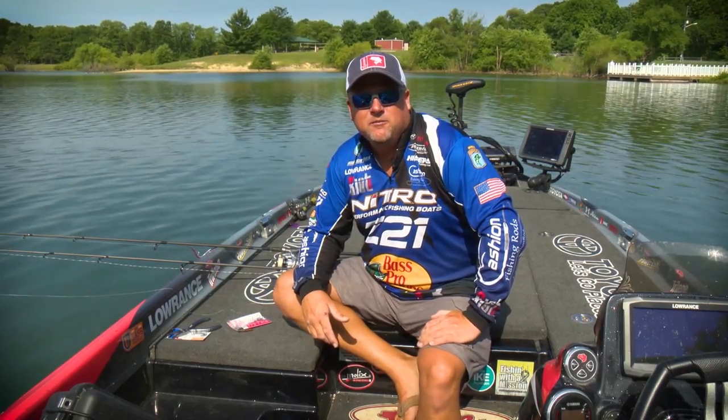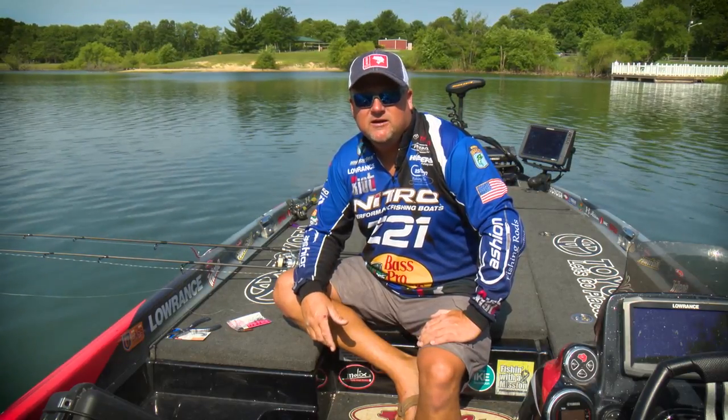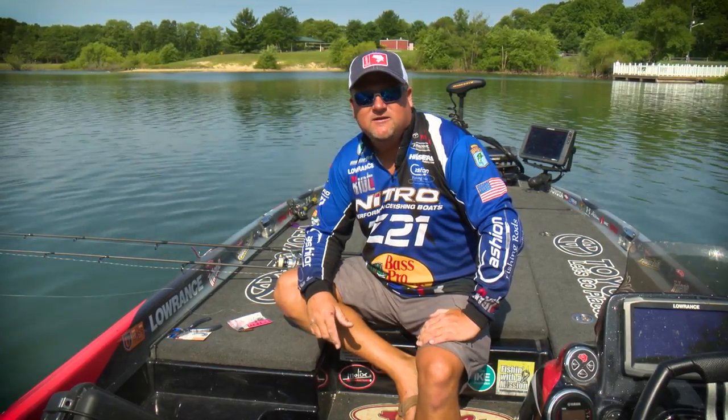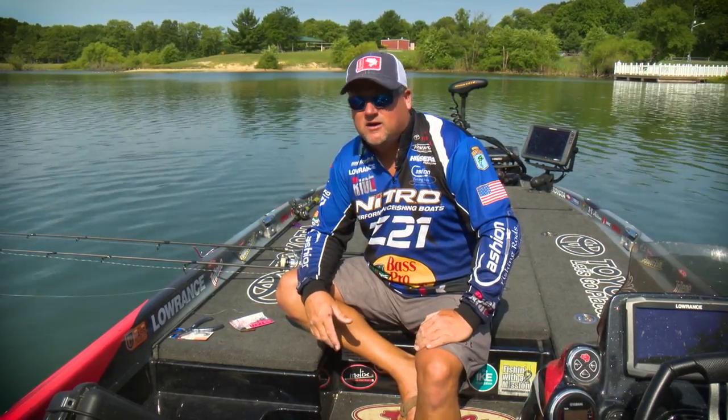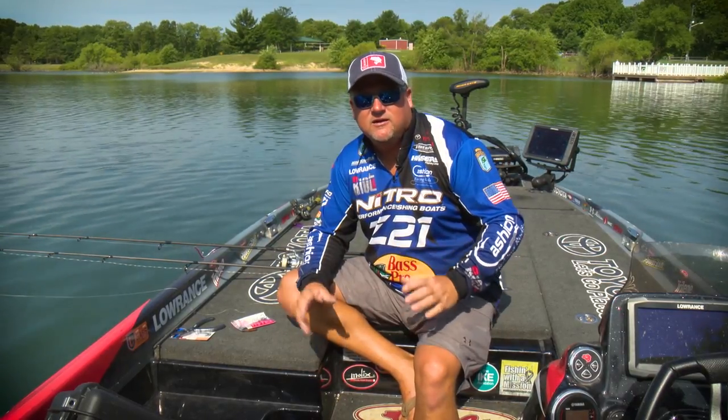Hey guys, Jamie Hartman here, Bassmaster Elite Series Pro. I'm here today with Bass University. I'm going to show you a little bit of my ins and outs with the drop shot setup. It's one of my favorite techniques. I've critiqued it over the years and I use it a lot — a lot of different applications.